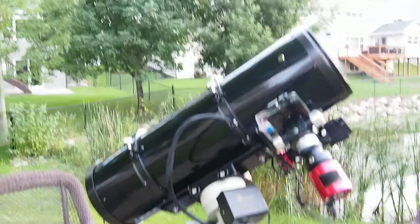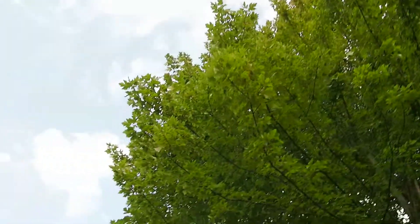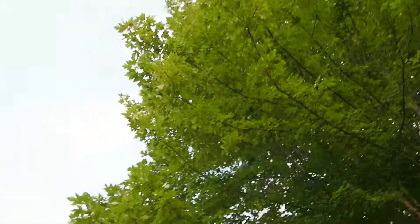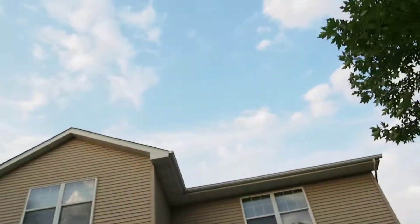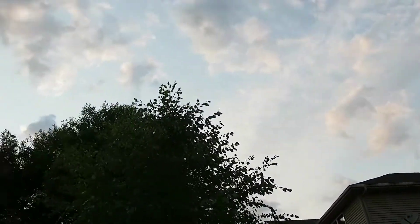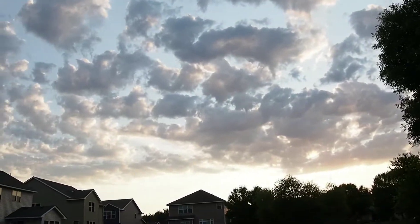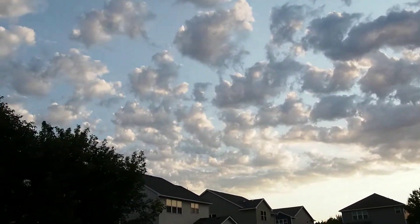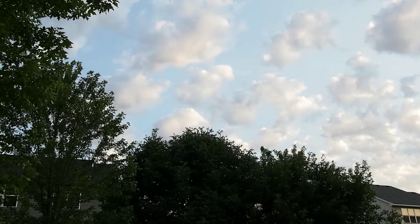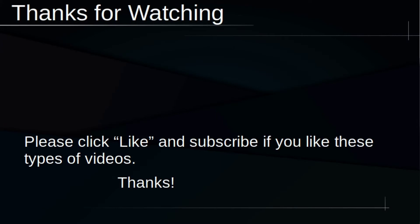The problem I have here is that we have a big maple tree that blocks half of my sky. My view of the sky is very limited — I have trees, neighbors' houses, and so forth. Hopefully these clouds will clear soon and we can do some demonstrations on PHD2 guiding. Thanks for watching and clear skies.